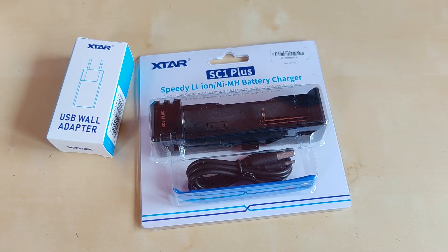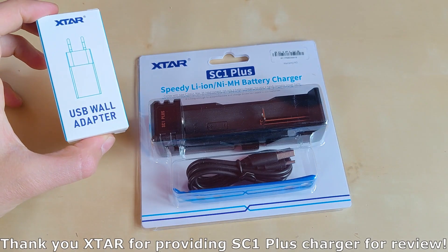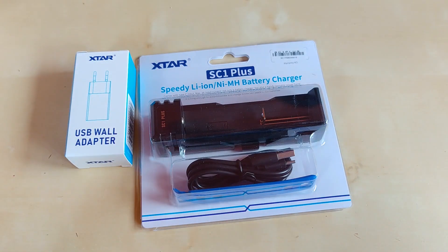Hello YouTube! Flashlight enthusiast here. Today something completely different on the main channel because X-Star asked me if I could test their newest charger, the SC1 Plus, that can accommodate even protected 26800 batteries. I'm pretty excited to test this one as it additionally has the power bank feature. X-Star kindly sent this one to me for review and test — thank you so much for that. They also included the USB wall adapter so I have a complete set to test.